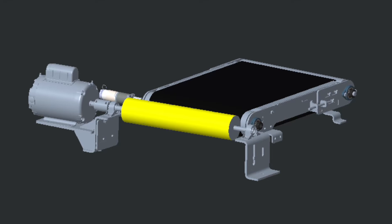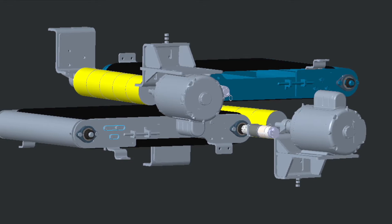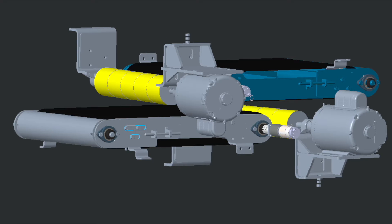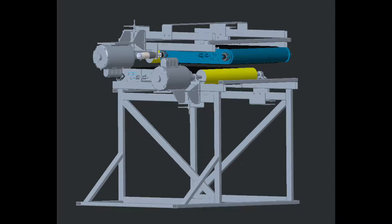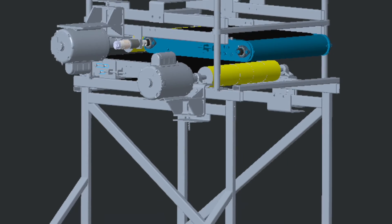They decided on a two conveyor belt system with magnets underneath the belts. The part would be placed on the bottom belt to get deburred, and then the magnets would pull the part to the top belt where it would be deburred by the abrasives from underneath. The deburring mechanism was placed at an angular offset to the direction of the part flow to reduce the force on the shaft.